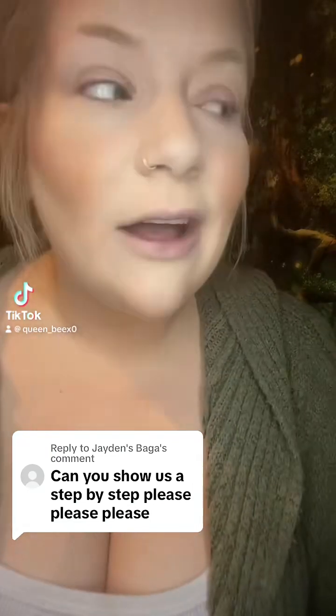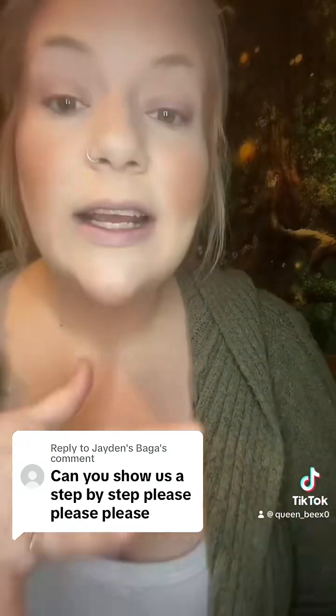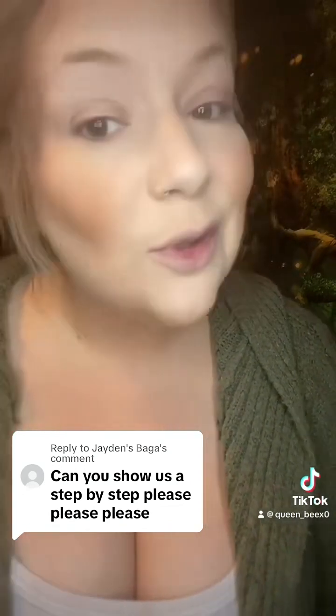Hey y'all, welcome back to part 3 of which makeup products I use and how I do my makeup on a daily basis. In parts 1 and 2, I showed you how I do my foundation and my contour. And in this video, I'm going to show you how I contour my nose and do my eyebrows.